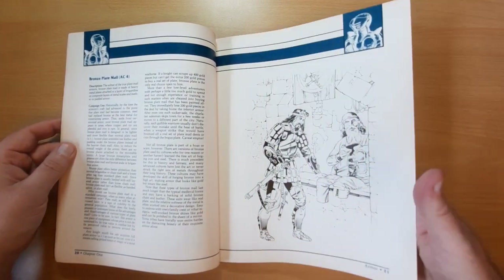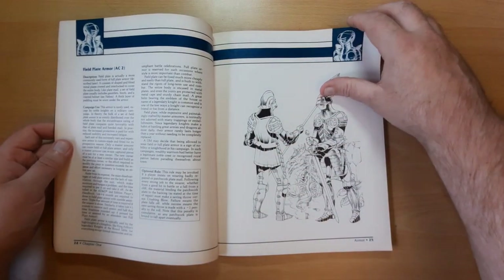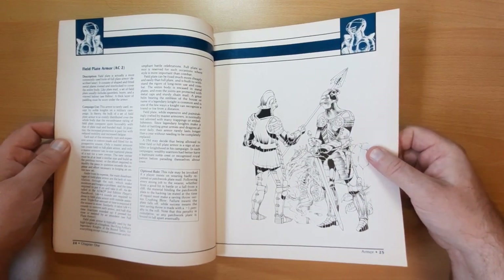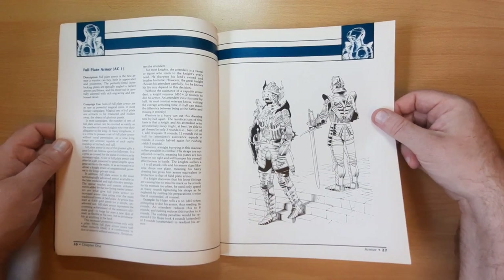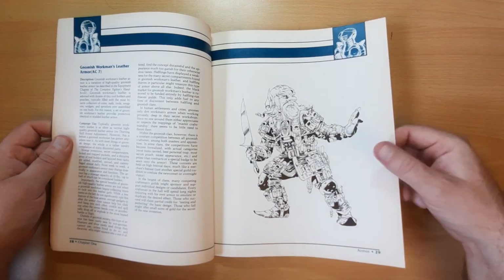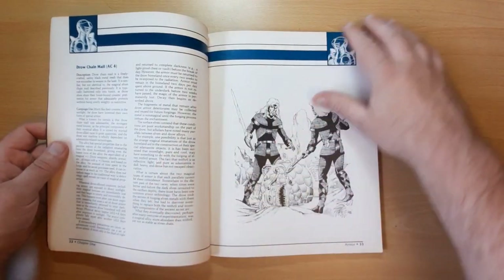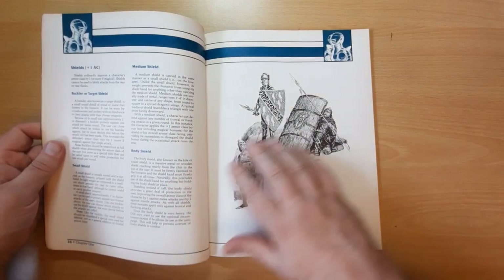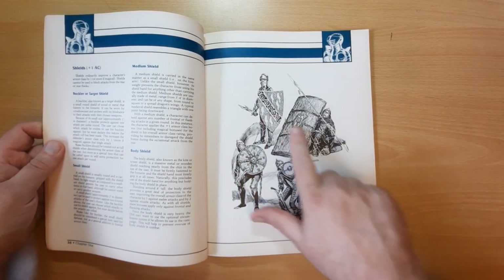We've got bronze plate mail, showing how it's slightly more primitive than full plate. Then plate mail itself with campaign use, field plate showing how big and clunky it is - it might have the extra armour rating but you're really going to be staggering around wearing it. Full plate - well, it's fancy, definitely something a king would wear. We also have Gnomish workman's leather armour, elven chain, magical elven chain, drow chain mail, dwarven plate and magical dwarven plate. Then different types of shields: the buckler, small shield, medium shield, and body shield. Different types of helms: a cap, coif, open-faced helmet, closed-faced helmet, and great helm.